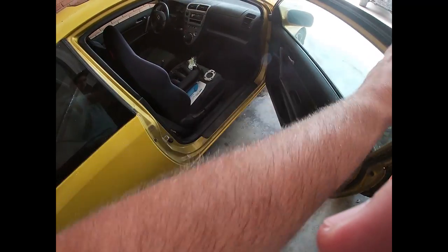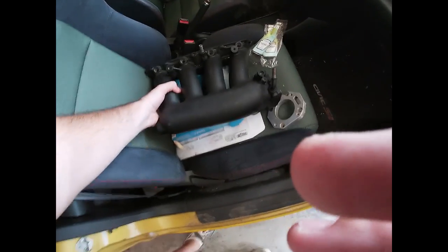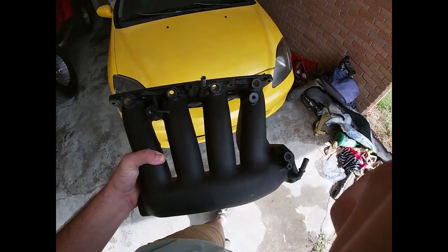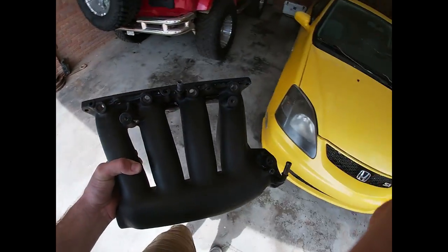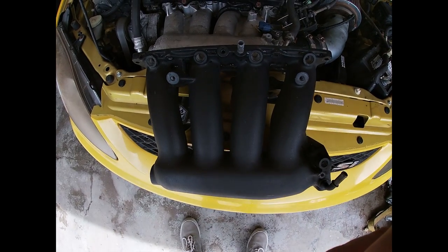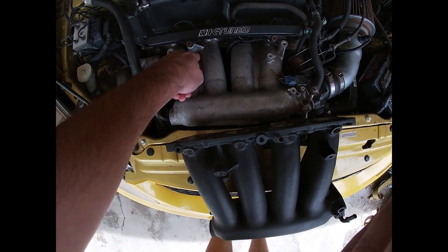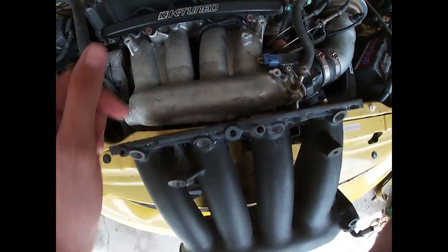Trevor is in the beginning stages of swapping his car and he's needing a few parts. I have a couple things laying around that he's needing, so I'm going to gather up some things and send them to him to help support the build. Some of the stuff he's needing: RBC intake manifold, and I got a throttle body spacer here.